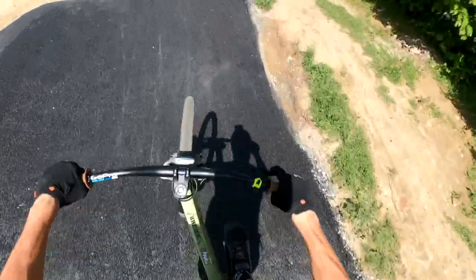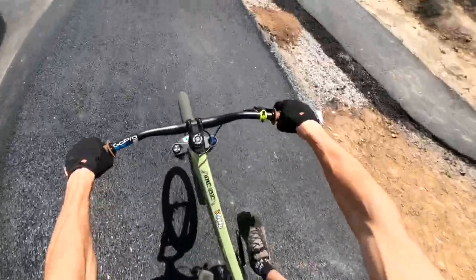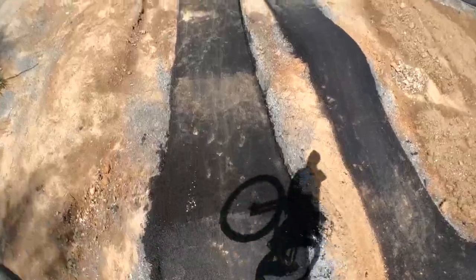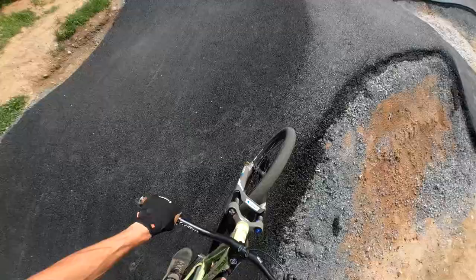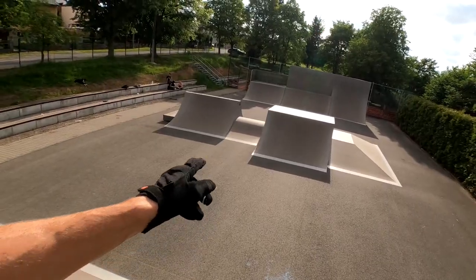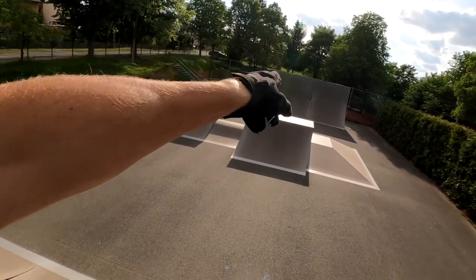First run. Basics. It's time to ride the skate park. Here is like everything what I need — it's like the jump box, spine, some big quarters, wall ride.